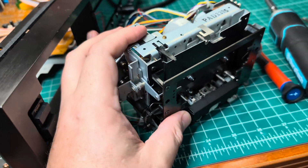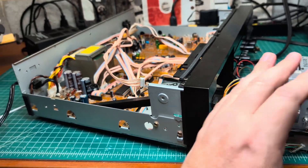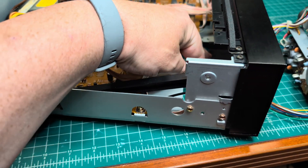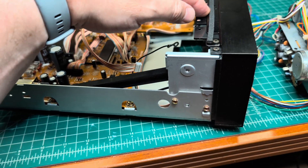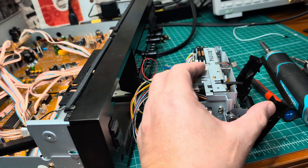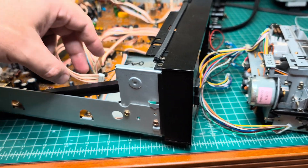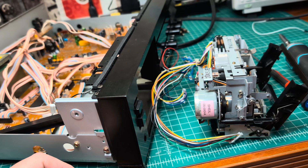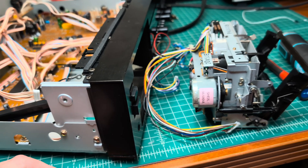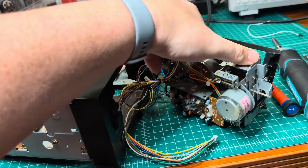Before disassembling, I verified that the deck performs well — it was playing really nice, so the heads are in good shape. Next step is to pull out the tape transport: remove the bottom cover, two screws on the bottom, one on the top, remove the door cover, open the door, pull it back, and disconnect all connectors. That's as easy as that.